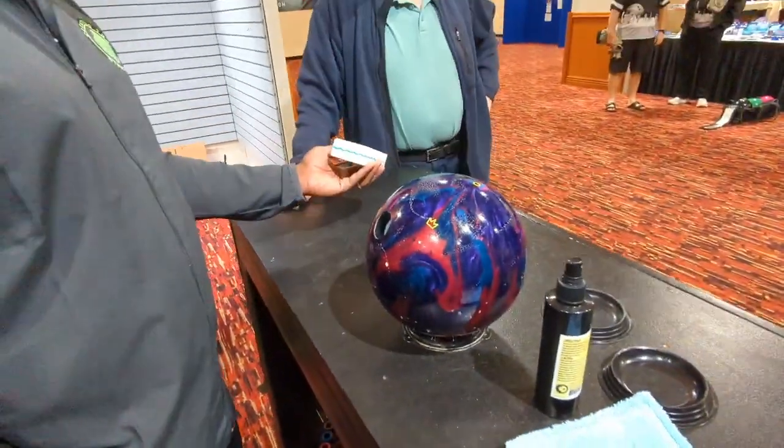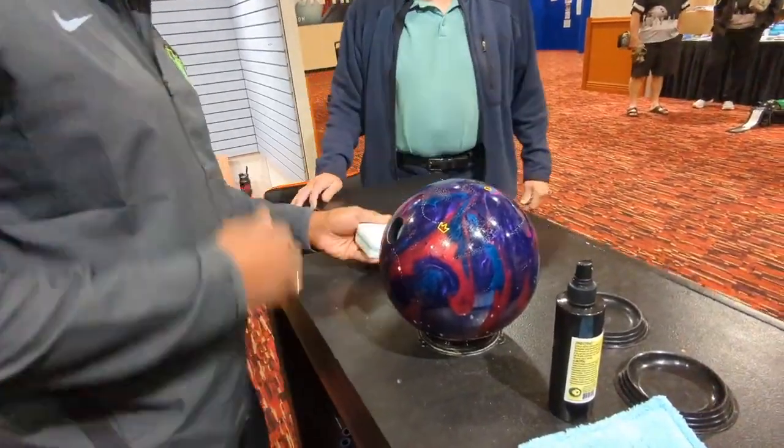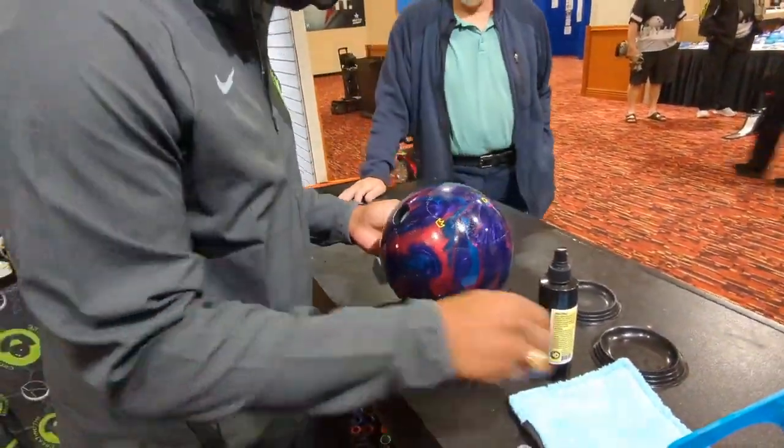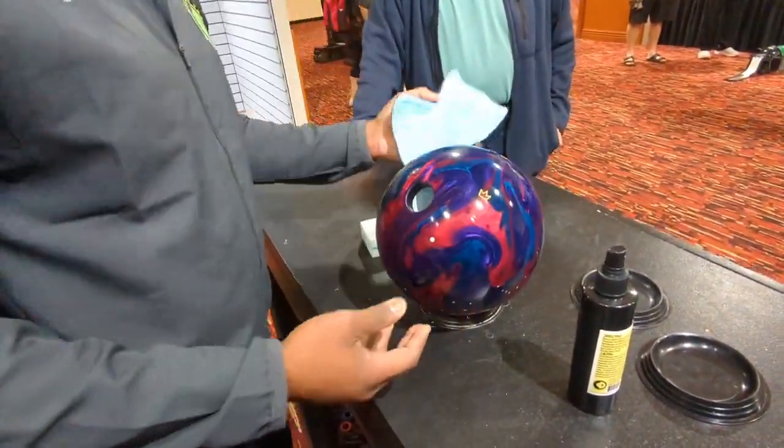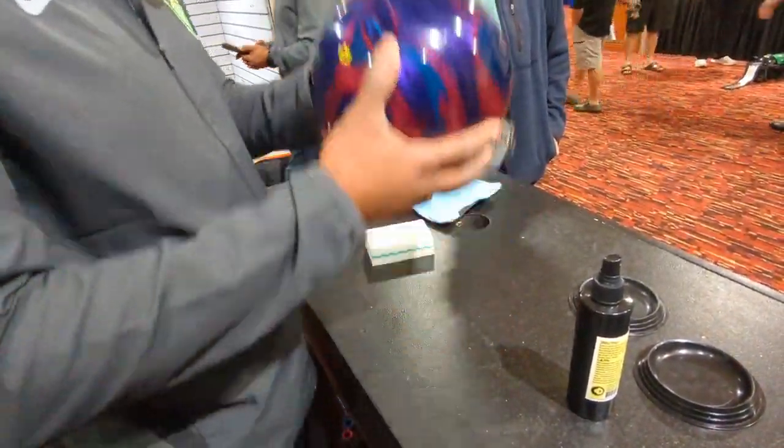Not very dirty. Pretty good. Yeah, not bad — but definitely not clean. Not perfect. Now it's clean, at least this side is. A little more dirt comes off of there too.